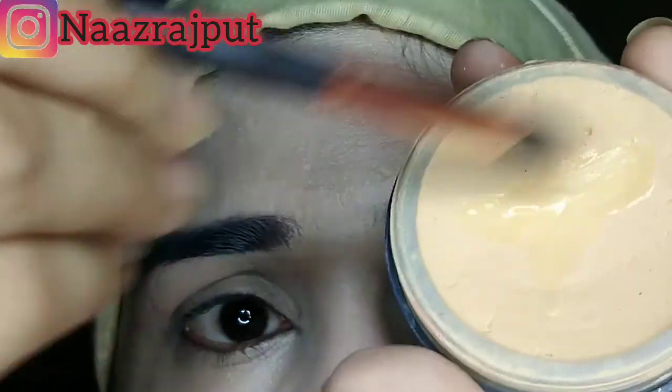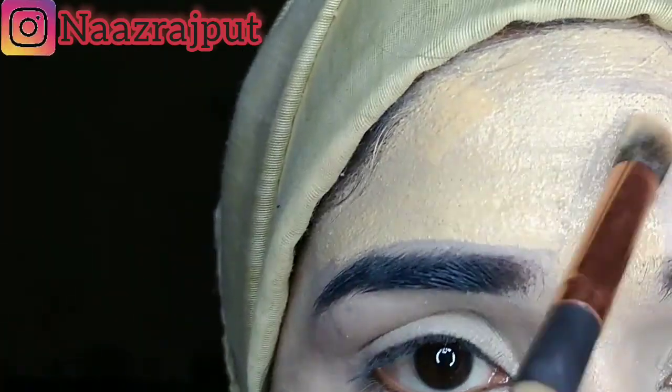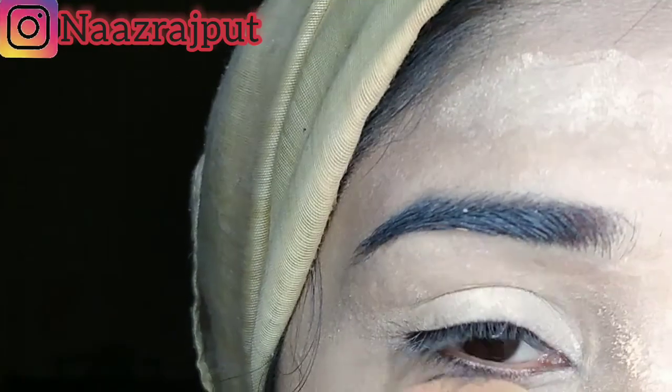You have to apply it on the pancake. I have shown you in a previous video how to apply the handia base. After that, we will set it with loose powder.